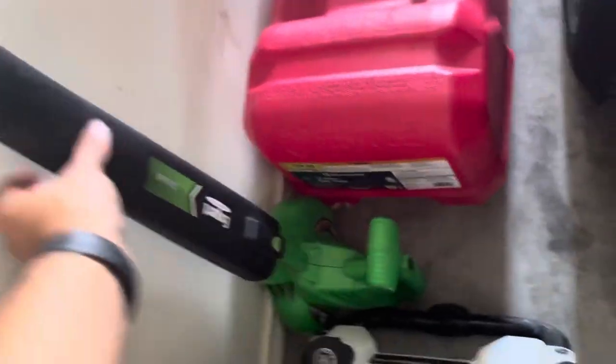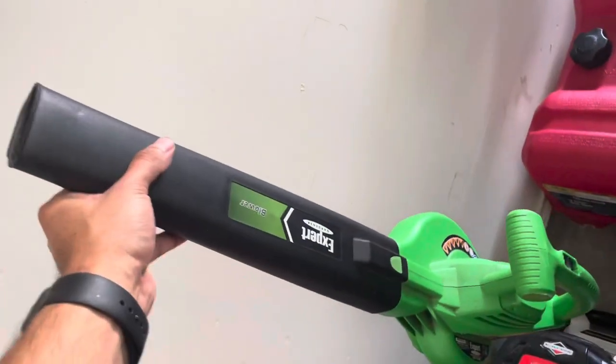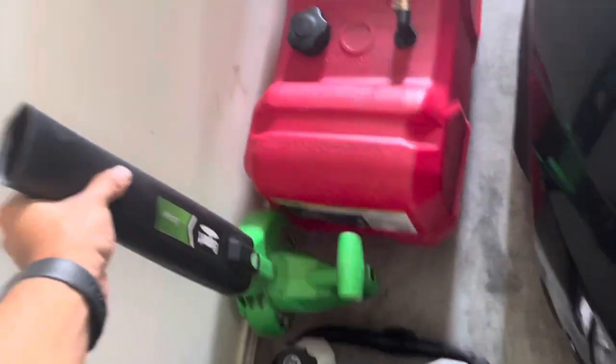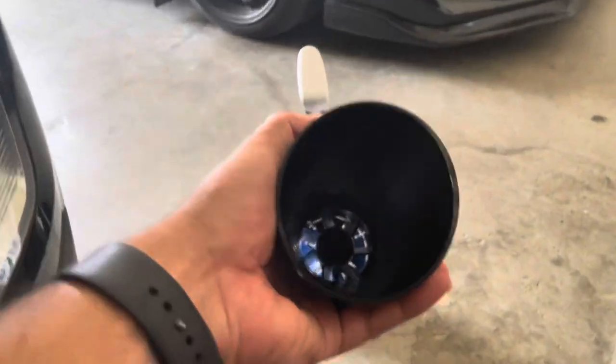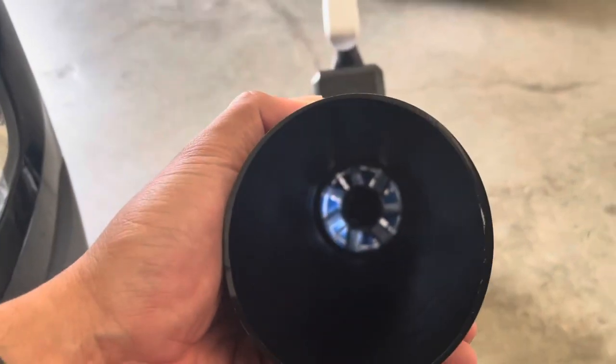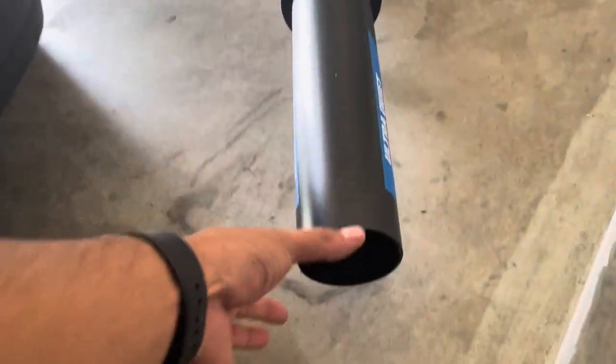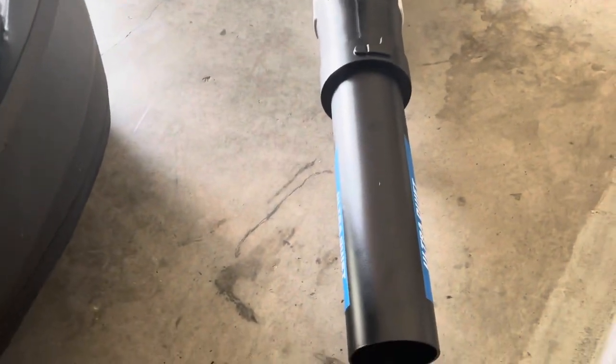This little guy right here — I tested earlier — plugs into the wall and it's got a narrow opening. That guy hits 88 miles per hour but it has a smaller opening. This guy, you can see all the way down inside at the little fan. If you were to get a nice little nozzle that would kind of taper in, you can increase the pressure just like a pressure washer would do — the narrower the opening, the higher the PSI.